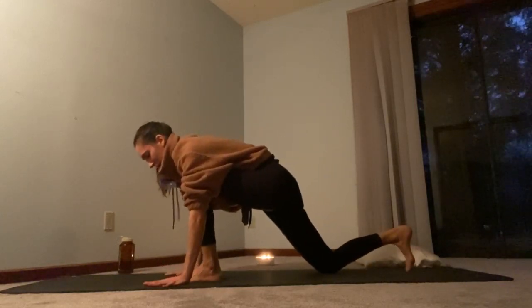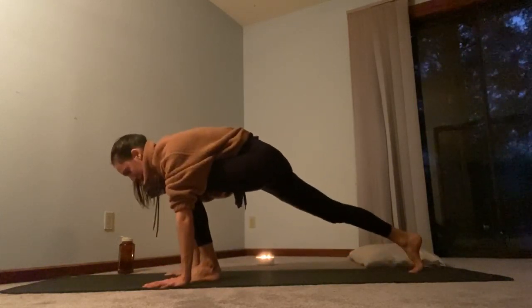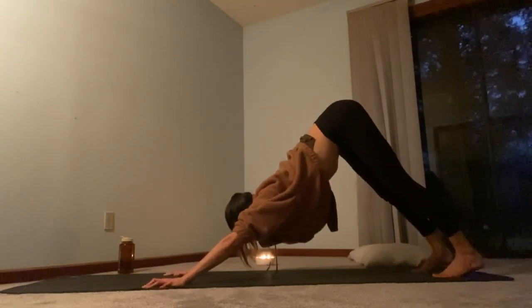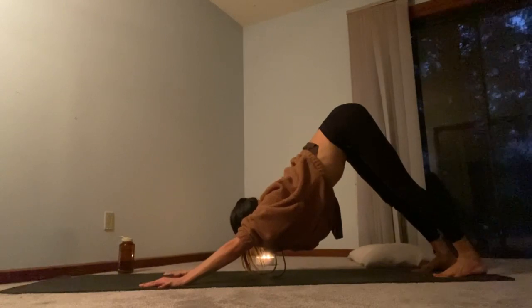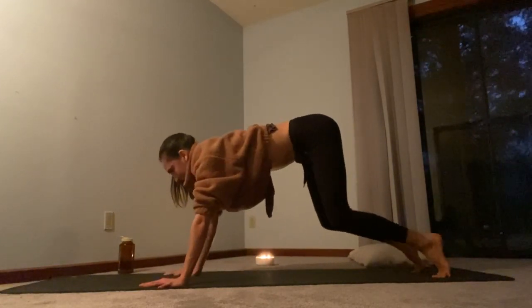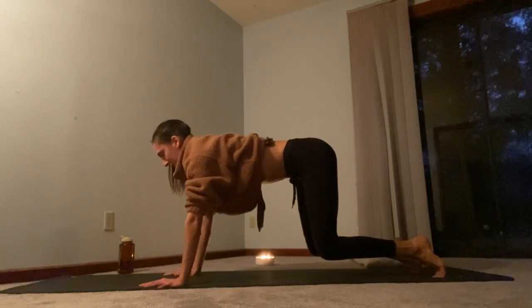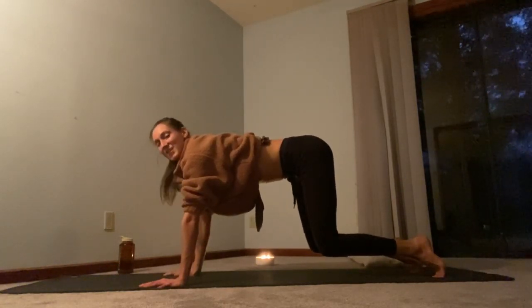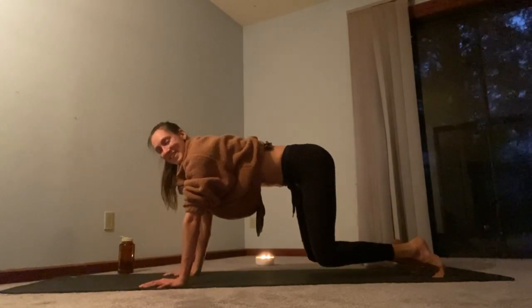Come back forward. Plant the palms, tuck the right toes, lift the knee, step back to a plank. Shift into downward dog, press the heels down. And then coming through a bear hold, start to shift forward, hover the knees for five, four, three, two, one. Lower the knees. Nice work.